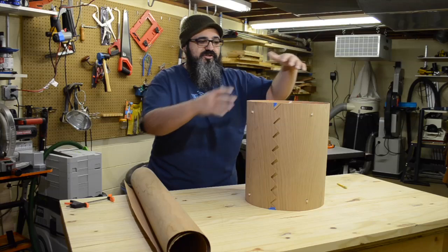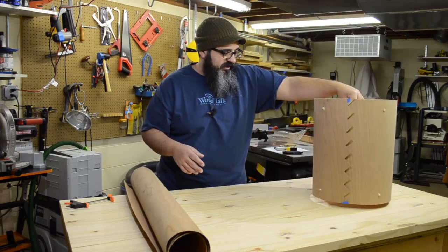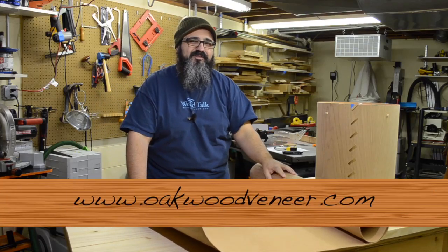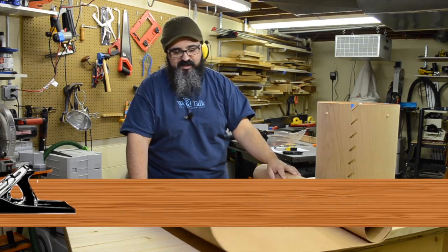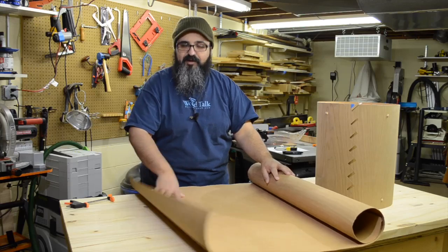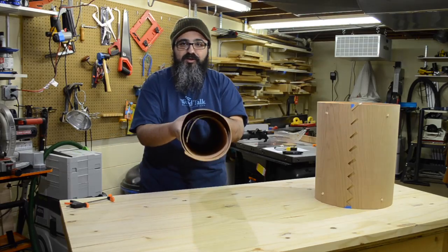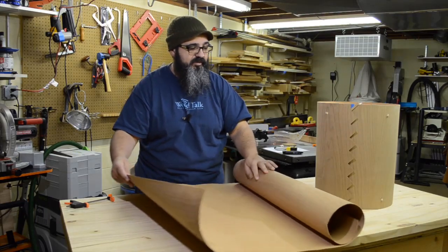The lampshade itself is just a cherry veneer — it happens to be a paper-backed cherry veneer. The folks over at Oakwood Veneers sent this to me a while ago. The nice thing about this paper-backed veneer is, as you can see, you can kind of roll it up nice and tight, and you're not going to worry about the veneer cracking and splitting on you.